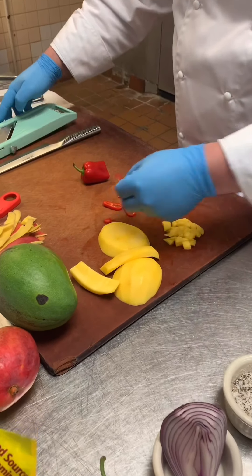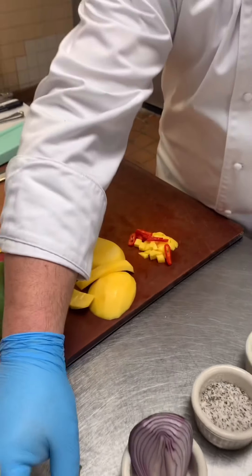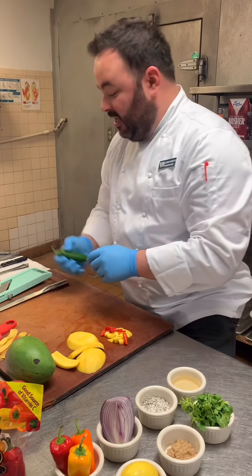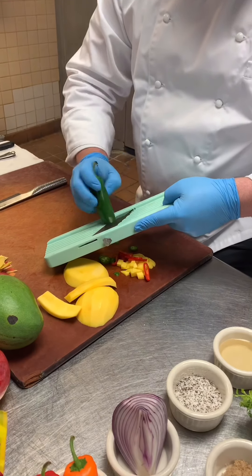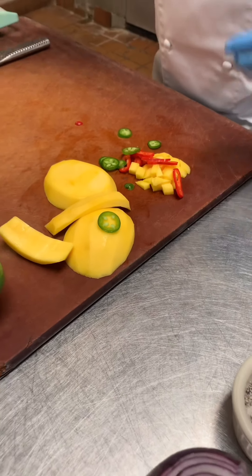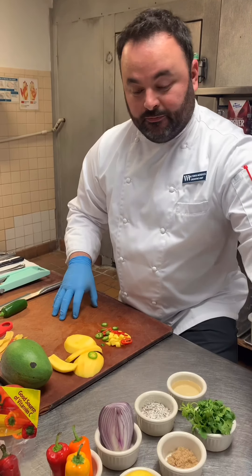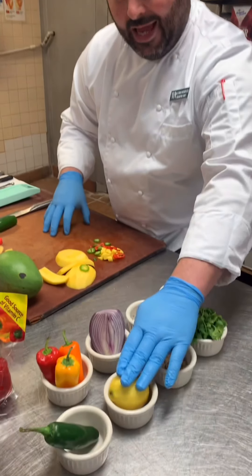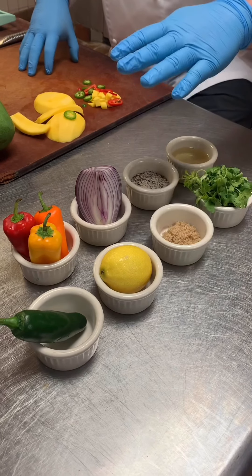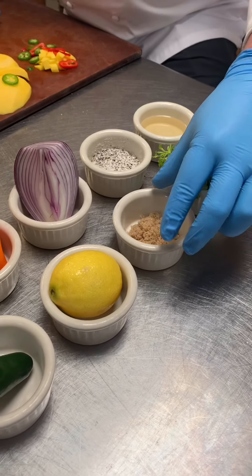The mandolin produces nice little rings that you can add to the salsa. You can use multi-colors — red, orange, yellow. Also, for a little bit of heat, some jalapeños, cut the same way on the mandolin for a consistent cut. The ingredients we're going to use for this simple mango salsa are: jalapeños, sweet peppers, lime juice, red onions, and a pinch of salt — it brings out the sweetness of the salsa — plus a little bit of cilantro.